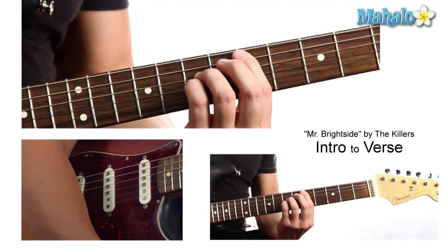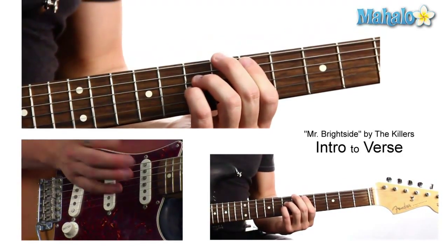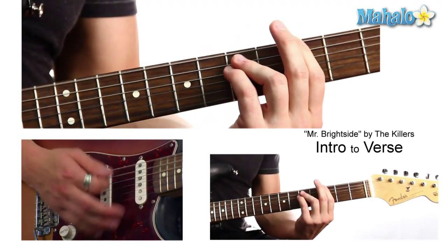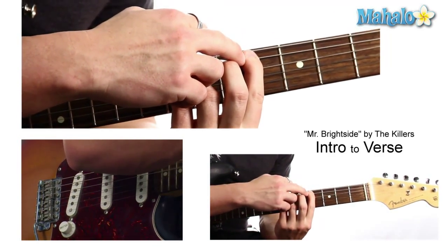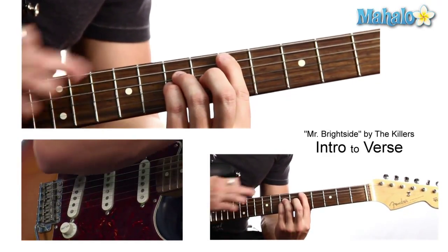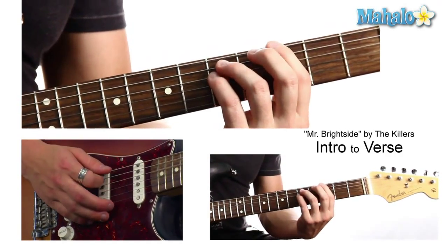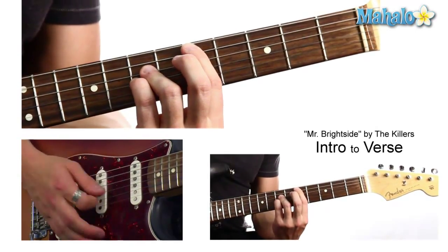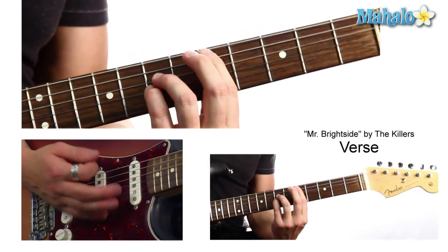We're going to start a power chord on the 5th fret. The intro underneath that riff — these are the power chords and it's also the verse. So it's D. D with the C sharp in the bass. It's basically a D power chord which is 5-7-7, but now you're going to make it 4-7-7. And then you're going to go down to the G power chord which is 3-5-5. So D with the C sharp in the bass, G. Just keep repeating this for the verse.